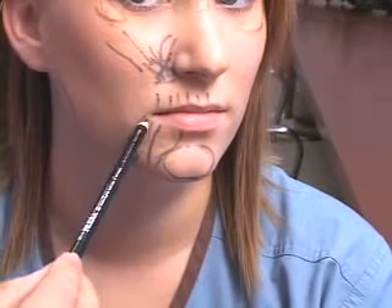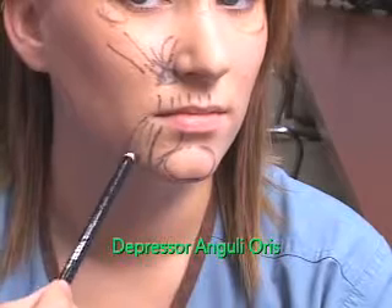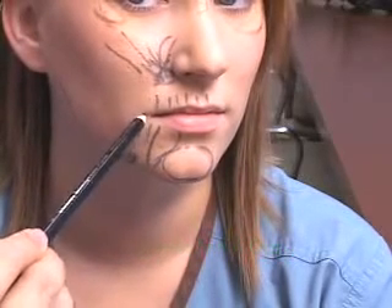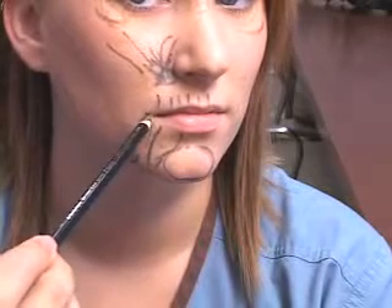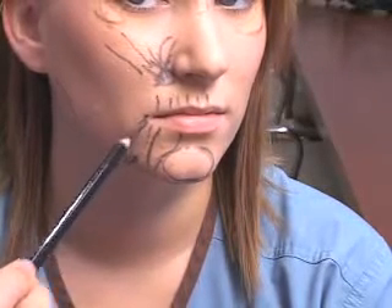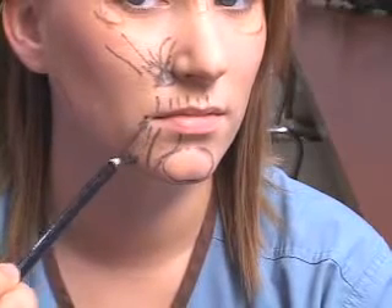This muscle here is called the depressor anguli oris, or DAO. This muscle is usually injected down here, and when it's released at the base, the tail of the mouth can turn up just a little bit, and it can soften this labial mandibular fold or this little puppet line. So an injection down here can knock out the DAO, or depressor anguli oris.